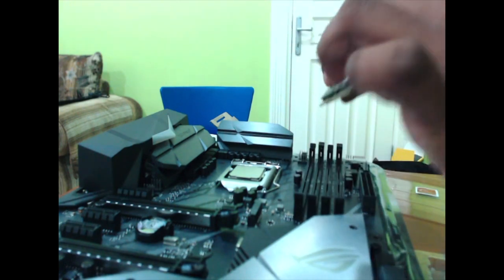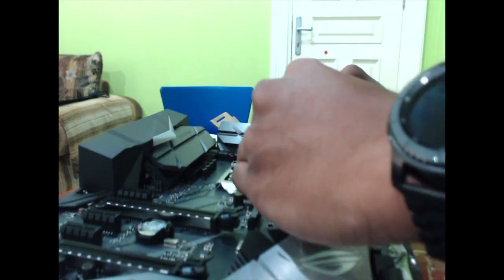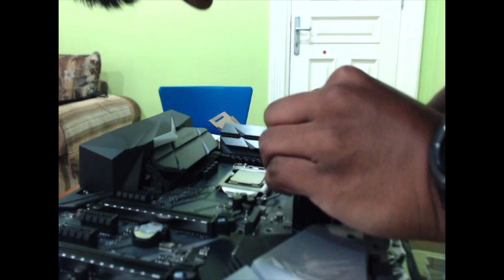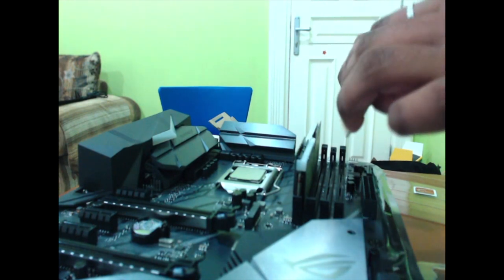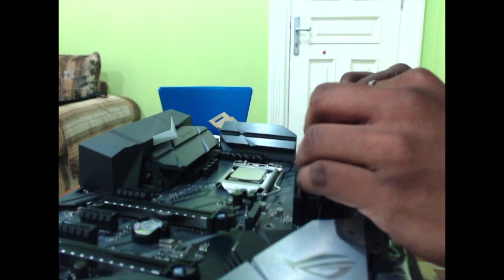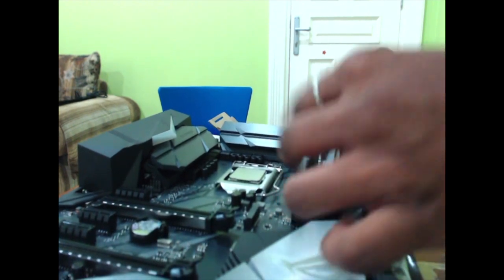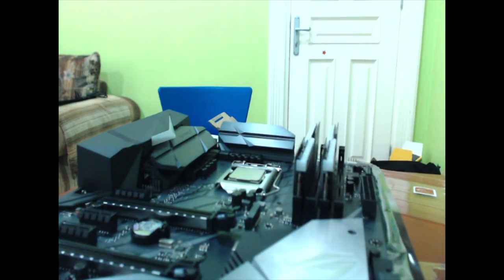Now I'm going to install the RAM. Make sure it's oriented the right way — it's supposed to go in this direction. You're going to plug it in just like that, and you're going to hear a click. There it is — that's the click. The second RAM slot goes to the back over here, and you're going to do the same exact thing. Push it in — snap, there you go. Both RAMs are in place, perfectly fine.